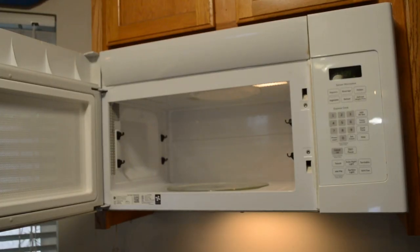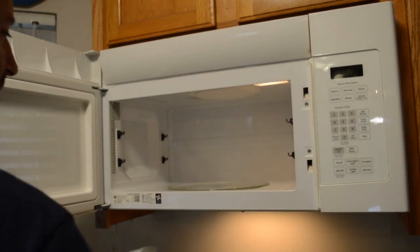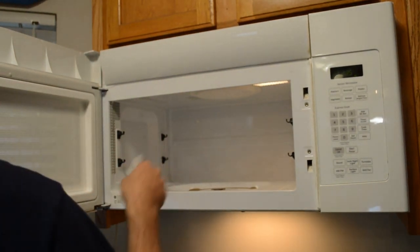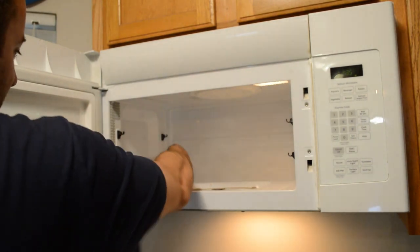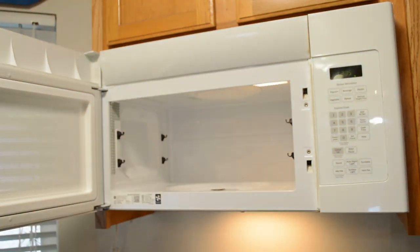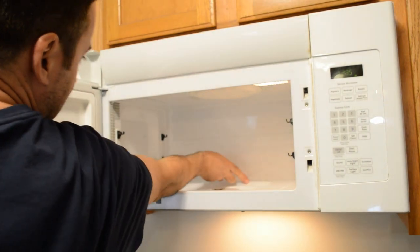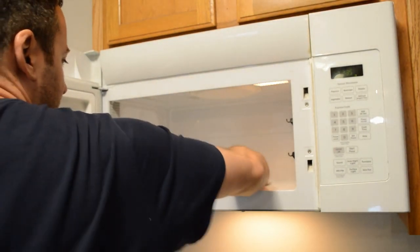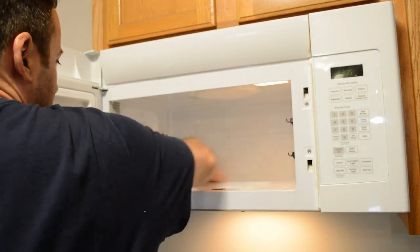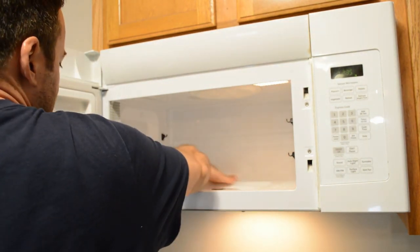Now we have the microwave, and that's probably actually one of my least favorite things to clean, just because everything just gets baked on, and it's really almost impossible to get the stuff off that gets accumulated. So let's test out this magic eraser. I don't know if you can see that on camera, but there's a spot — just that nasty baked-on stuff that gets on the plastic. And yeah, instantly took it off.